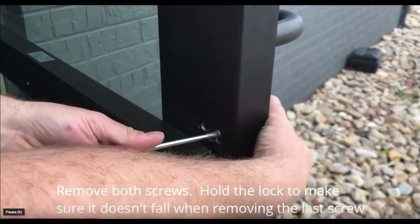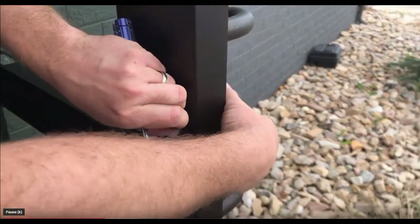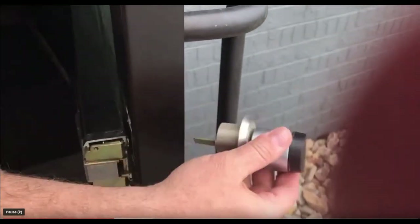Remove the two screws that hold the Geo lock in place. When you remove the second screw, hold onto the outside lock to make sure it doesn't fall.